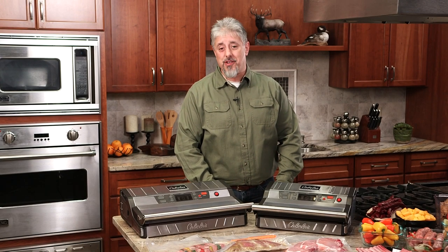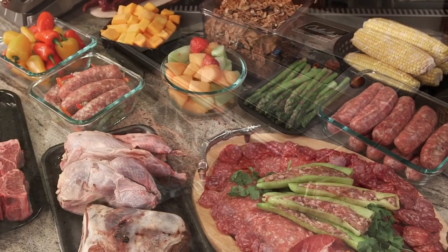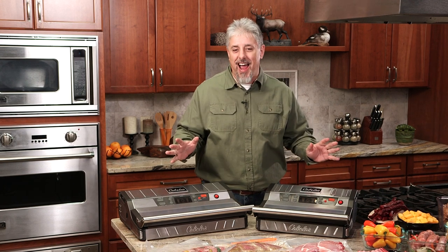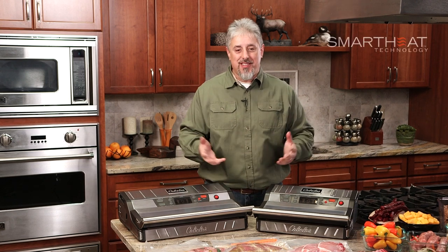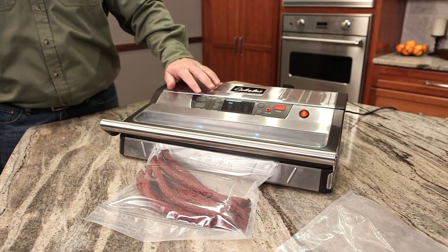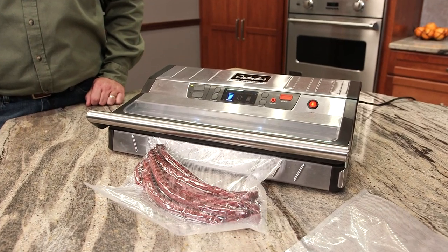Congratulations on your purchase of one of the most advanced vacuum sealers on the market today, the Cabela's Commercial Grade Vacuum Sealer. Whether you purchase the 12-inch or the 15-inch model, your new Cabela's Commercial Grade Vacuum Sealer is the result of years of design and engineering innovations that bring you patent-pending features like smart heat technology and intelligent heat sealing that automatically monitors and adjusts to the proper sealing temperature. Now you can enjoy non-stop sealing without overheating, plus a number of other new and convenient features to help make vacuum sealing easier.